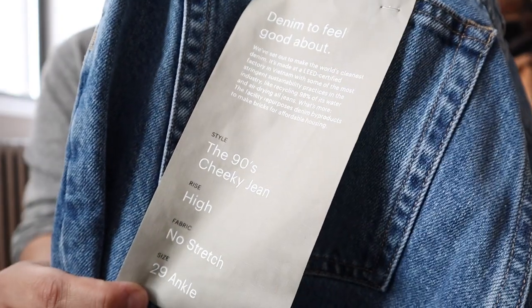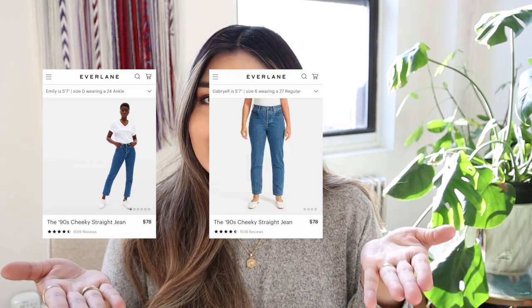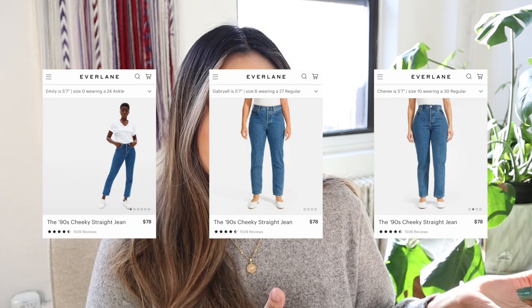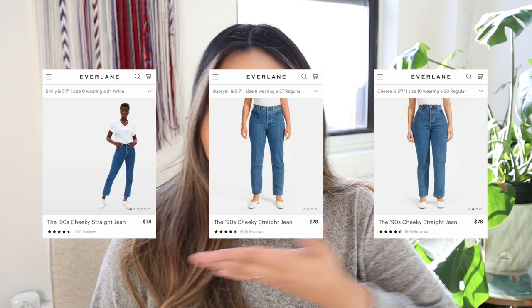The next pair of jeans I tried on were the Cheeky's 90s denim in medium blue, also a size 29. Similar to before, Everlane shows this style on a size 25, a size 27, and a size 30 on their website. Once again, I'm closer to the size 30 model.